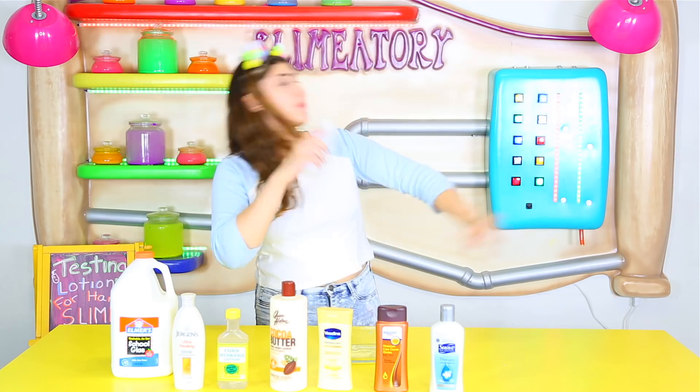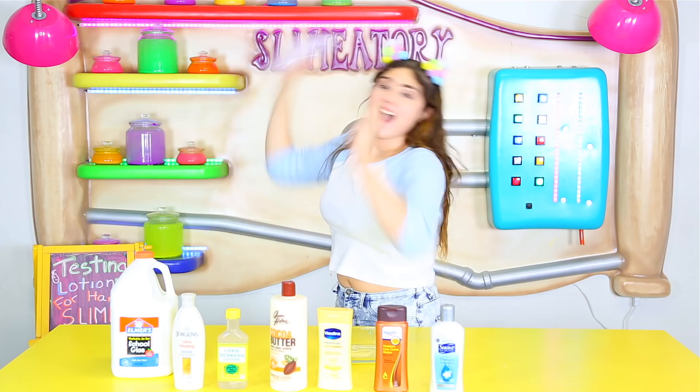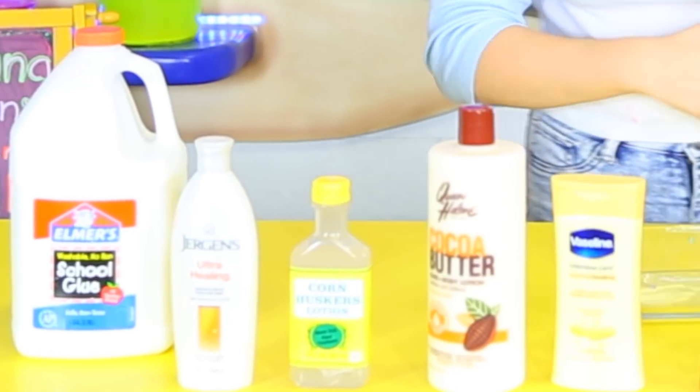What is up guys and welcome back to Naseo Lamentory! Alright guys, so today I'm here with a bunch of different lotions.